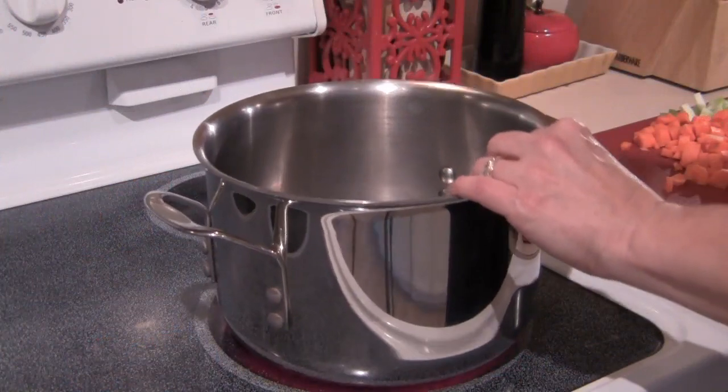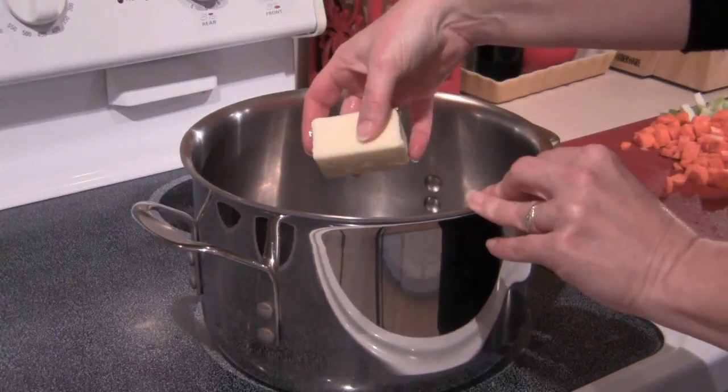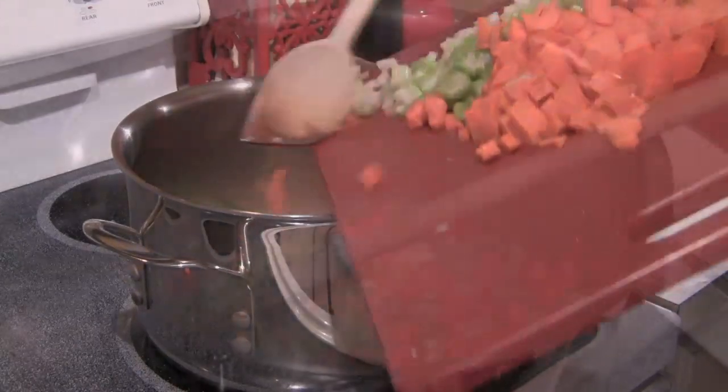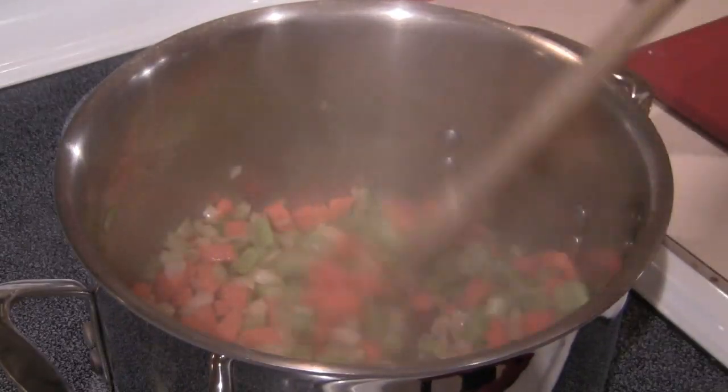Now we'll have a few other vegetables to get ready in a little while, but let's go over to the stove and start sautéing our first three vegetables. I have a large pot over medium-high heat. I'm going to put in four tablespoons of butter and let that get melted, and then I'll add my onion, my celery, and my carrot. I'm going to let these sauté for about 10 minutes, stirring every now and then.